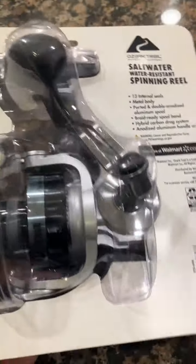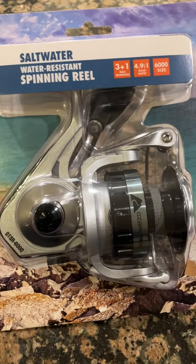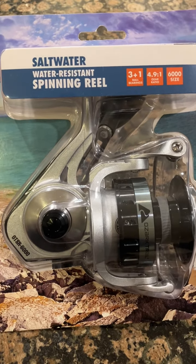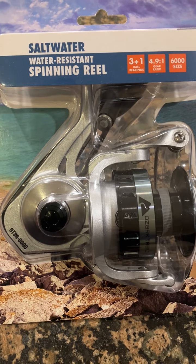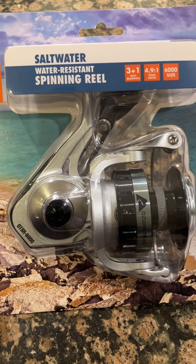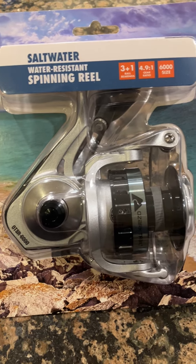I've used this one for field testing. We actually used it just a couple days ago and went crabbing. We were using snares, which are rated at about four to seven ounces of weight, and this thing worked very well — one of the better ones. Closer to the Spheros in a way.